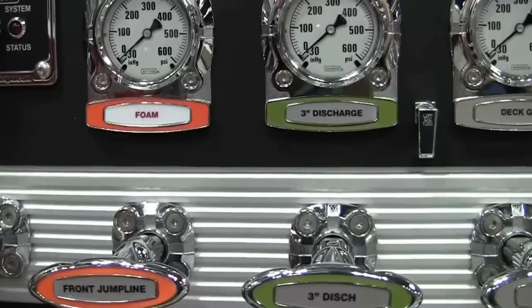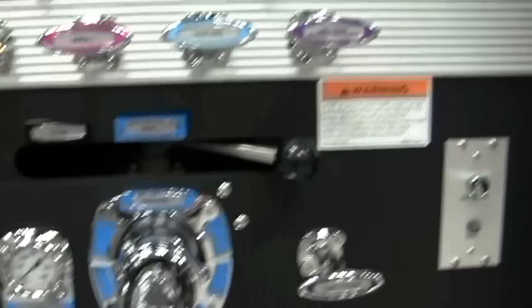This is a neat feature with the control covers over your gauges. It's showing you a different look for what can be done on the pump panel for color coding.